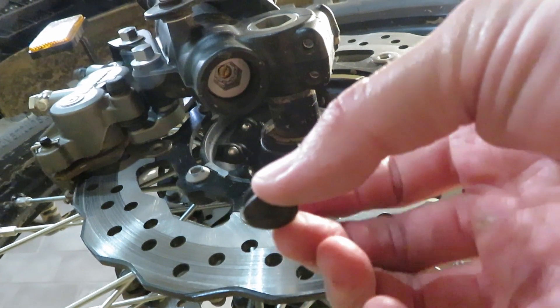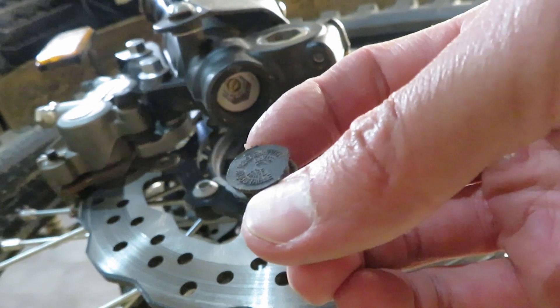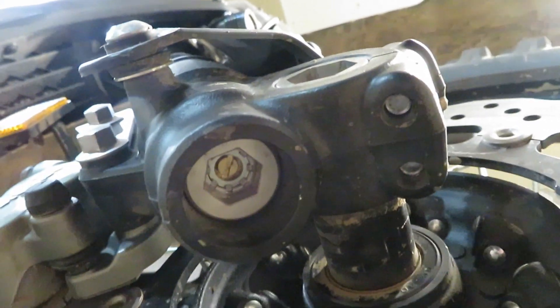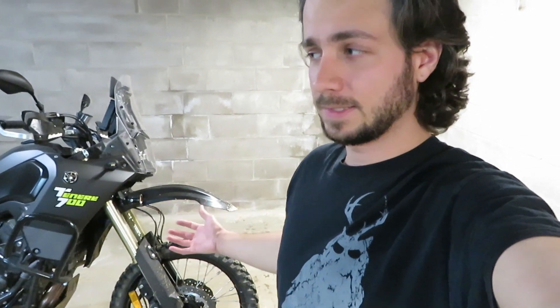Then just stick the dust cap back in there and make sure the flat top part is flush or even inset a little bit from the aluminum outer ring. Whatever you do to one side, make absolutely sure you've done the same to the other side. Don't back these off any further than the manual recommends for the minimum setting — you'll pretty much have to bring a screwdriver along and test it out on the trail.